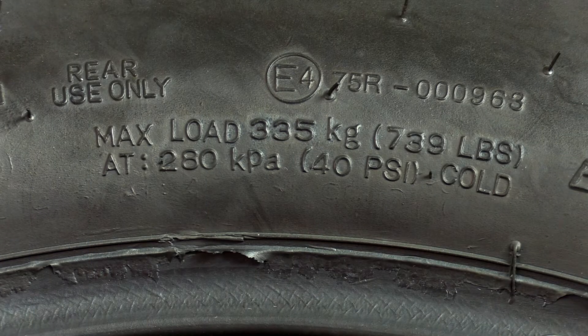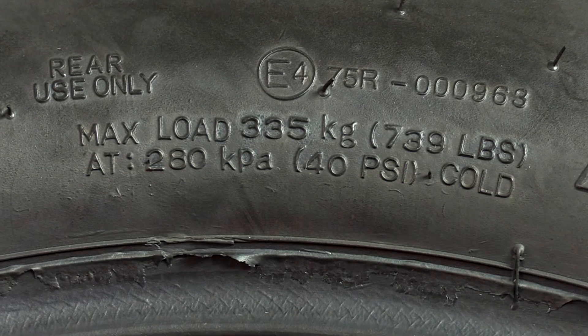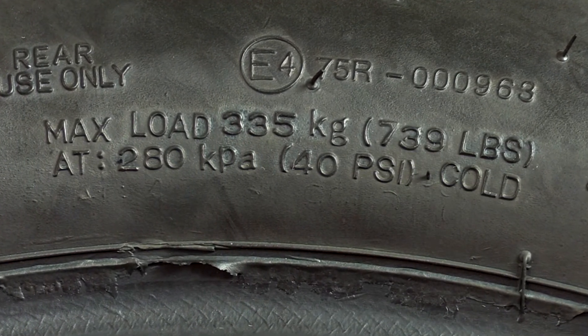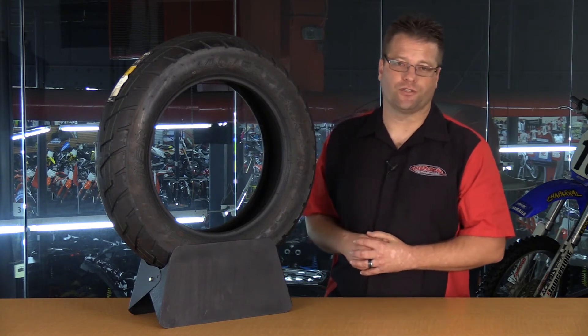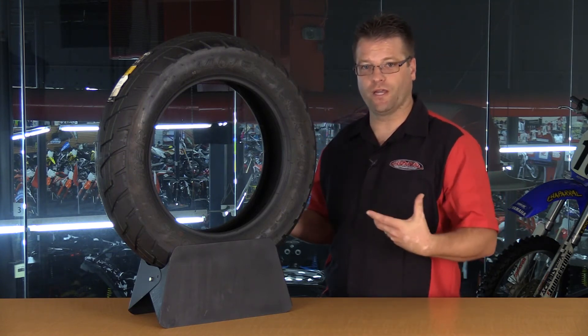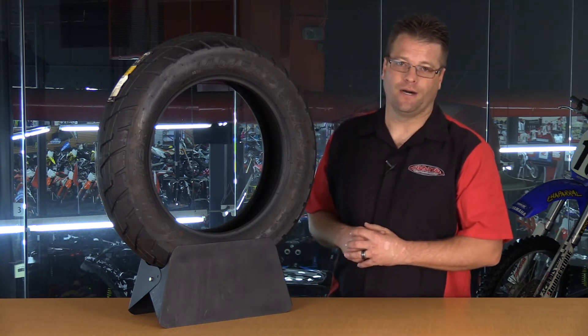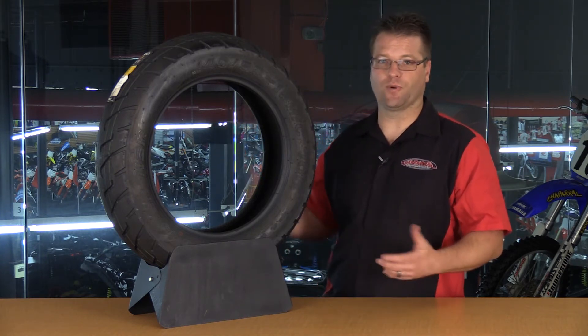A couple other things to take a look at: this is going to give you your cold tire pressure. This is the manufacturer's suggested pressure for this tire at max load when it's cold. Of course, that can change upon your riding conditions. If you're riding just solo with no luggage, your bike may be much, much lighter than that max load rating. If you're riding in snow or super hot weather, you may again decide to modify that pressure.